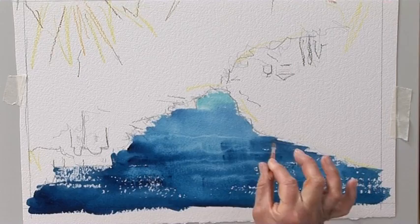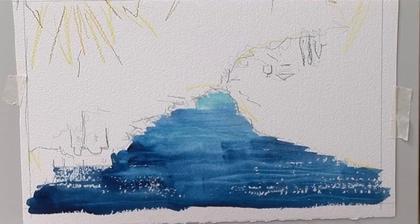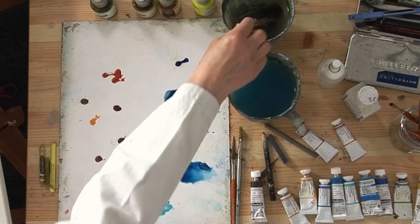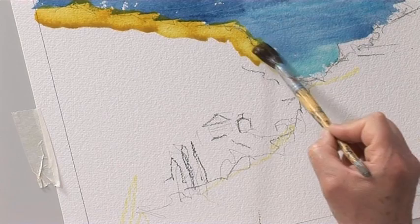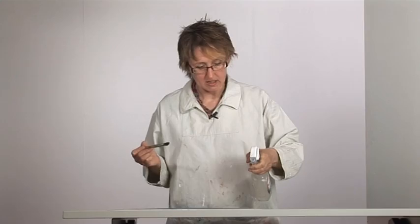I haven't looked at the photograph at all - I'm just inventing it because it's going to be sort of a semi-abstract painting. I'm going to leave the sea at this stage and come back to it later. It's dry enough to carry on working on the hillside, and I need to keep this fairly light so the paint needs to be used fairly thinly. I'm mixing Indian yellow and green gold together - it's probably a bit lurid but we can change that. I might just give it a bit of a spray to make it even thinner.